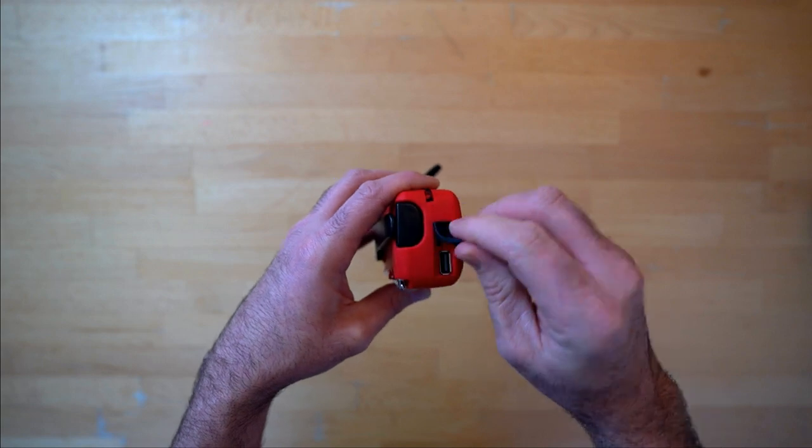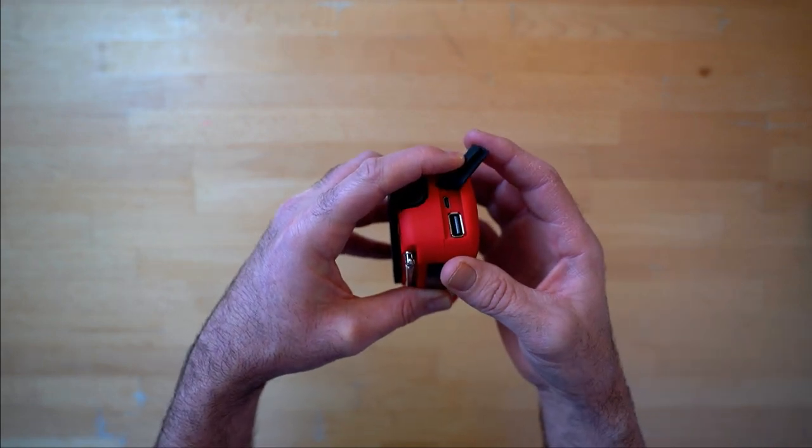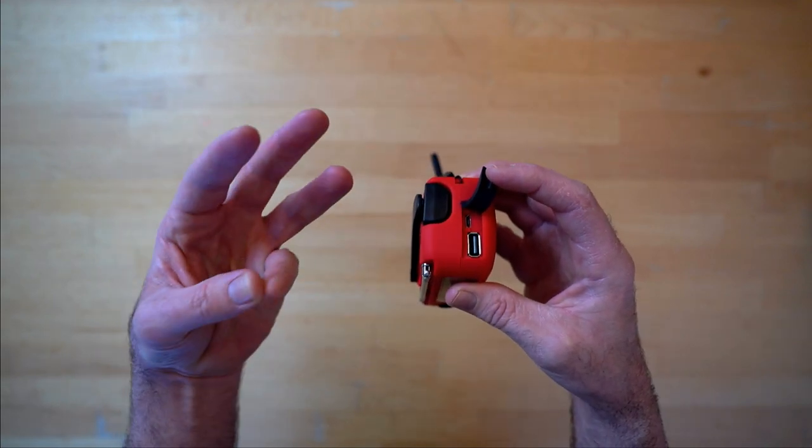Now there's also another way of charging it, which is with this little micro USB port here. I've had to use that once in about six months I've owned it, but it's a great option — there's three ways of charging it.